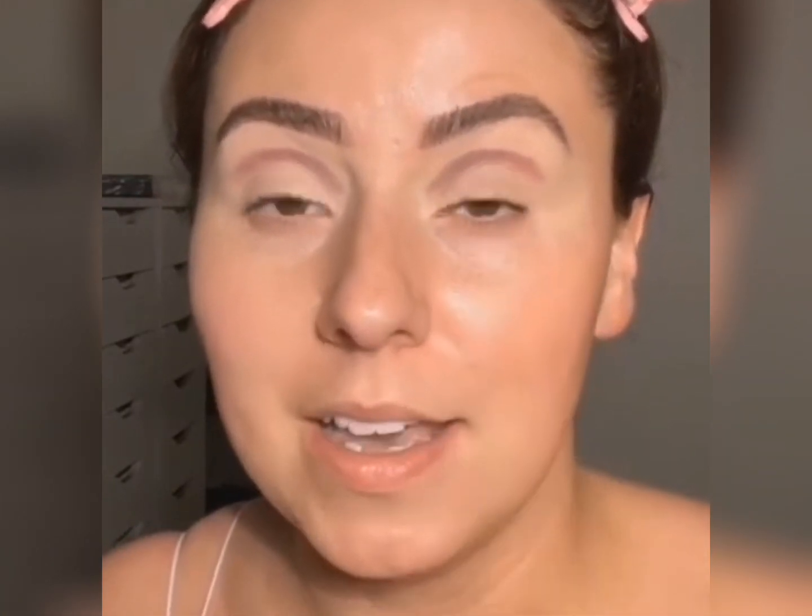If you have hooded eyes or smaller eyes — first of all, they are beautiful. Second of all, a lot of times on YouTube a few years ago, we were taught to just grab a big brush immediately. Grabbing a very tiny brush is the answer. It's going to help so much. You're going to have so much control and you're going to be able to do that shading that small or hooded eyes need.